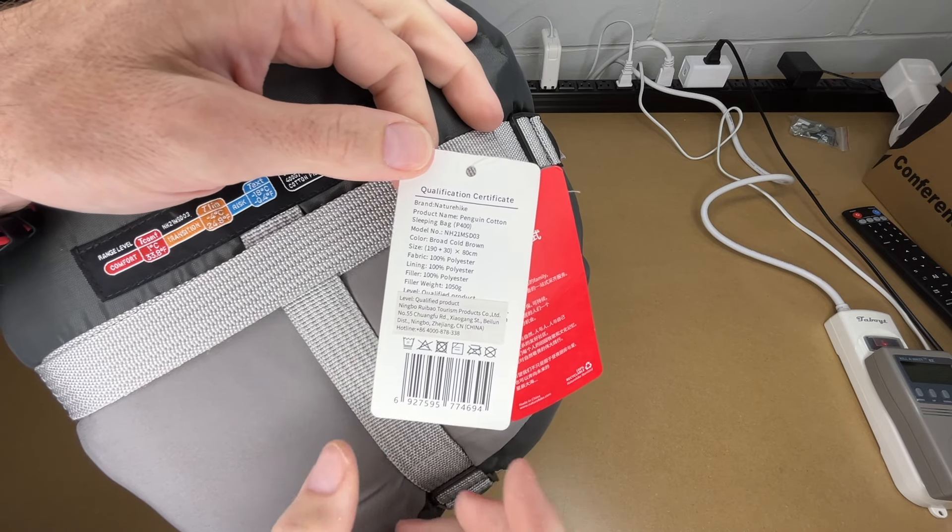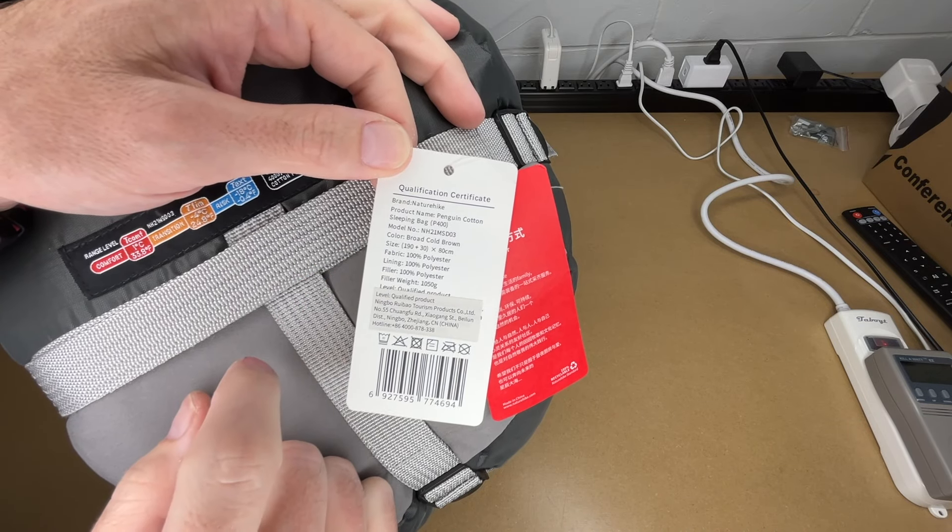Here we have the label. You can pause and read through this. The fabric, lining, and filler is 100% polyester.